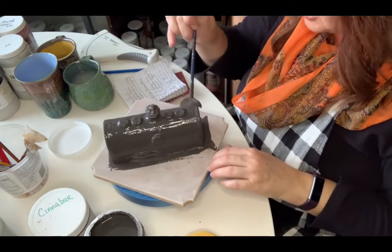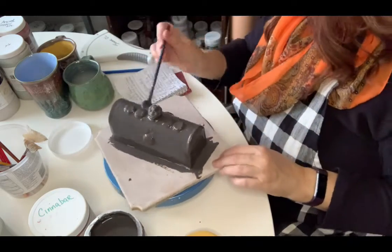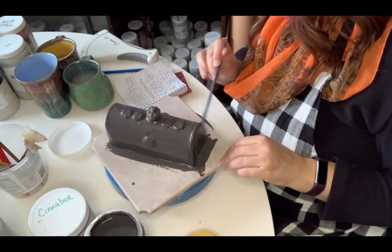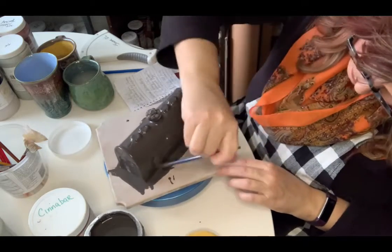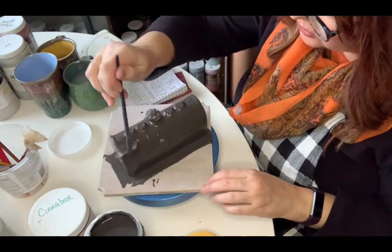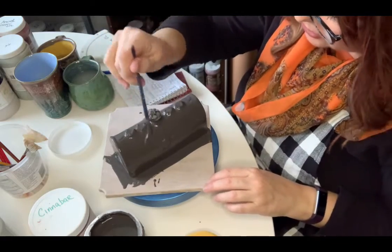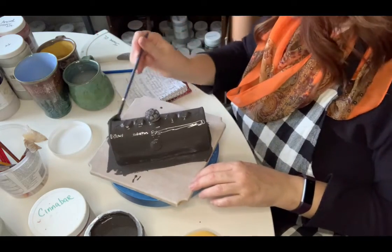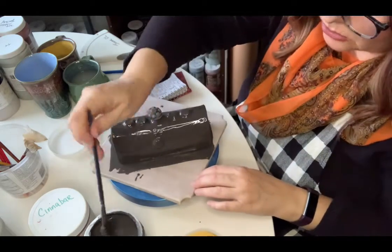What I'm doing now is just making sure I'm getting into all the textured grooves and everything. In any thick glazed areas I'll just even it out. That's considered one coat, although I went over it a couple of times while it was still wet. Consider two coats only when it completely dries and then you put on another layer. I'm going to use the hair dryer to dry it up a bit — I'll edit that part out.